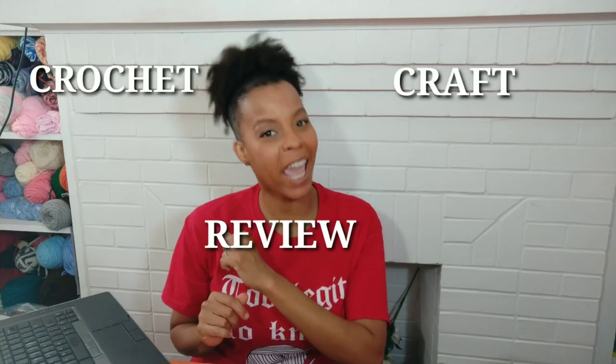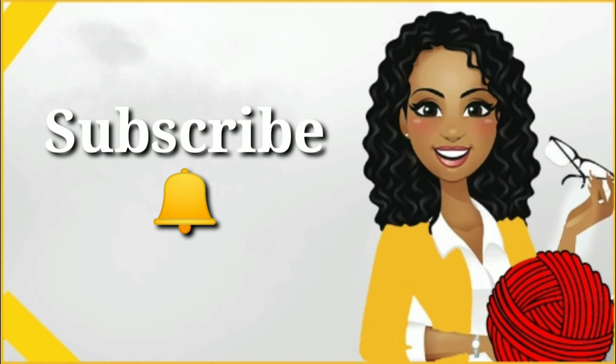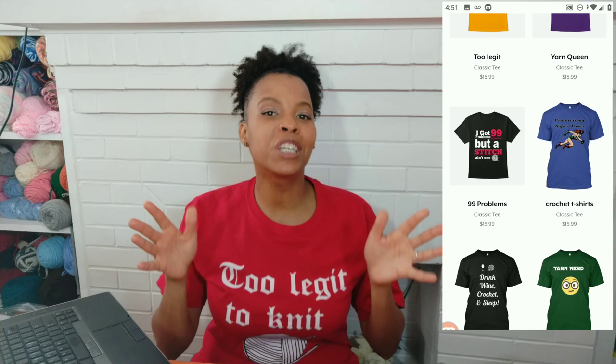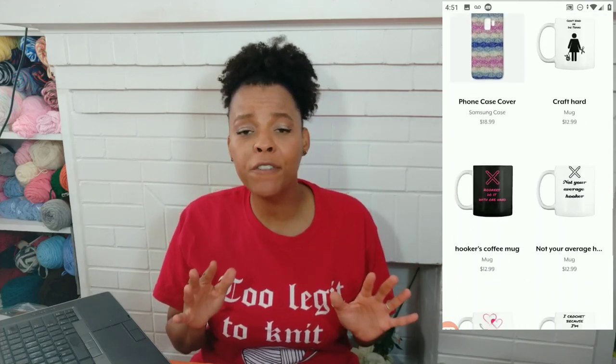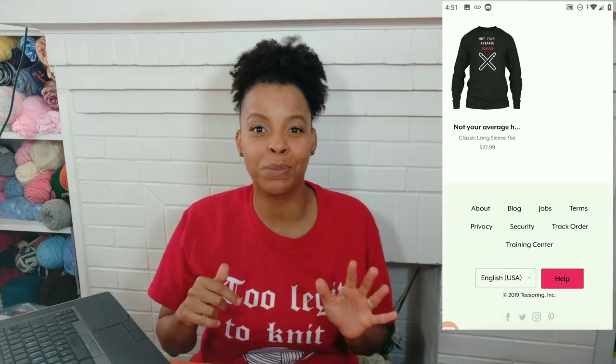Today we're going to be doing another crochet-related grab haul and review. Thank you for joining me here today. As usual, if you like the shirt I have on today, it's called Too Legit. You can get your own — I have my own crochet t-shirt shop. I'll leave all that information down in the description box below.